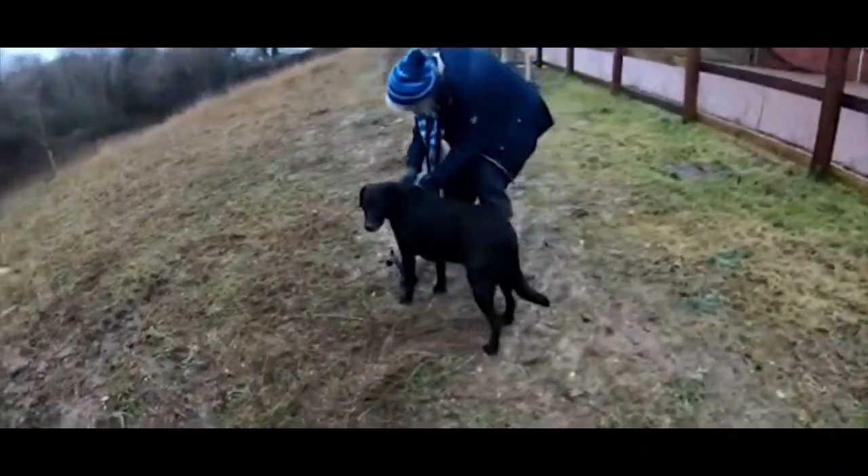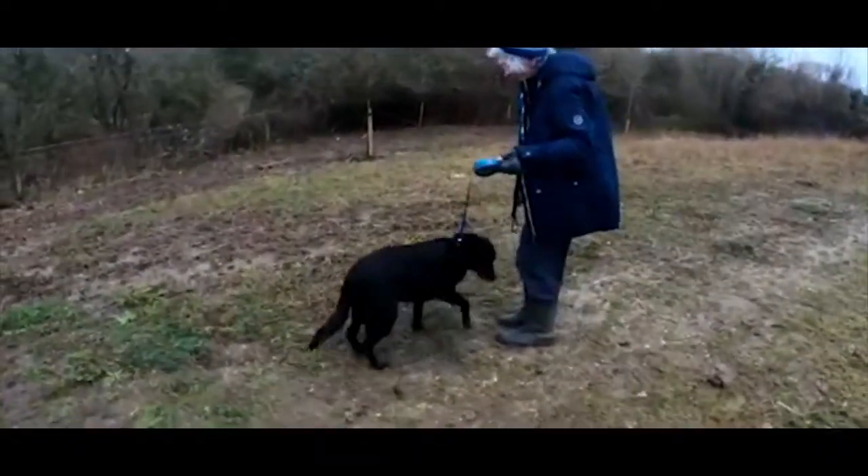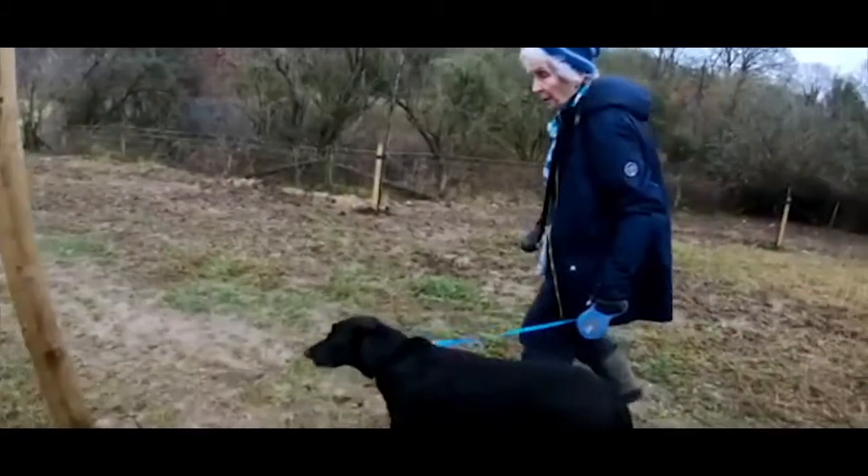We decided we could improve her daily walks with her dog and make her feel more confident and independent. After analyzing the market, we discovered there were no products that would sufficiently solve the problem.